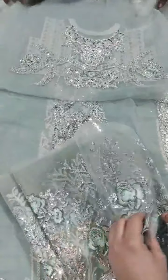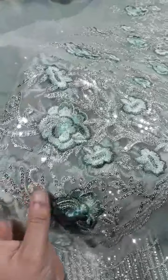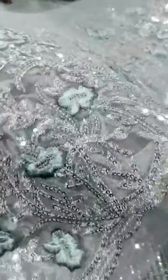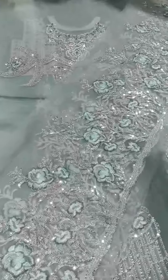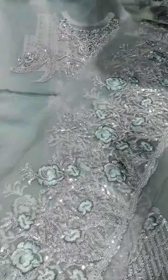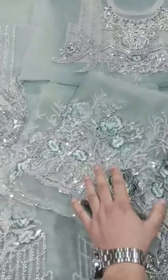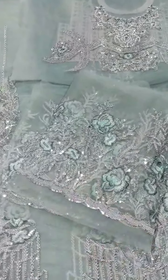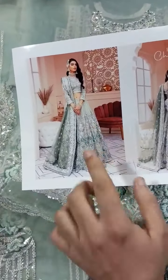This piece is the floor and the floor length is there. If you want this length, you can also do this length. You can see this length as it is — this length has been made exactly right.